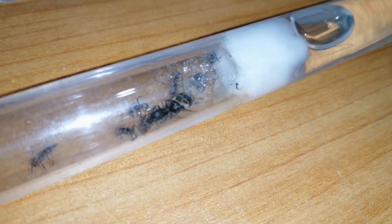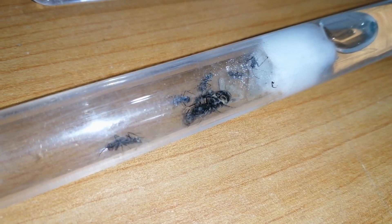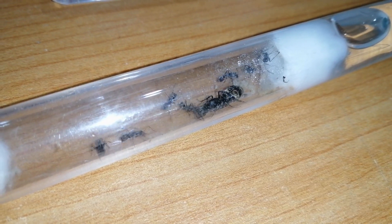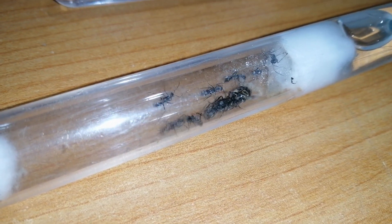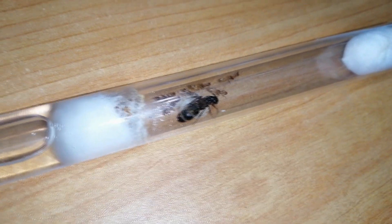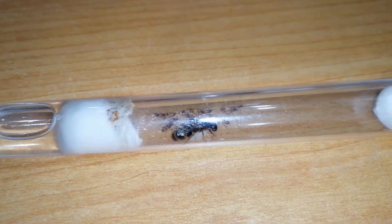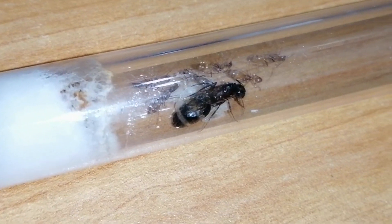Usually, queen ants will detach their wings after they are mated. But have you ever caught a queen ant with her wings still on and somebody told you that she still has her wings on, so she's not fertile? Sounds familiar, right? Well, this video specifically addresses that question.